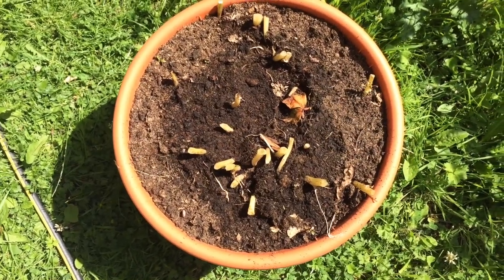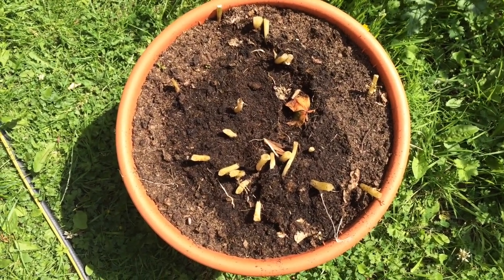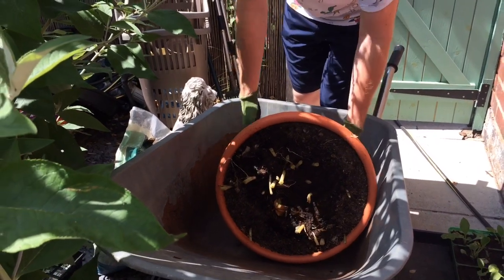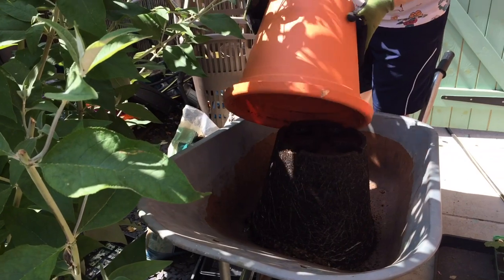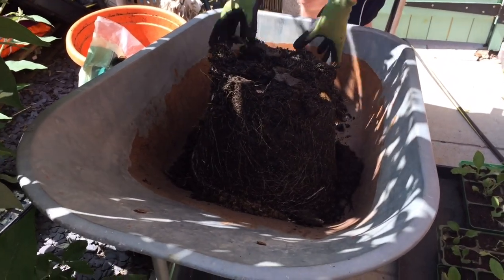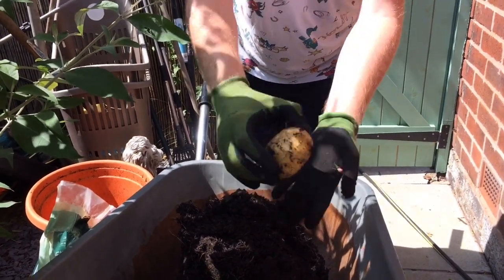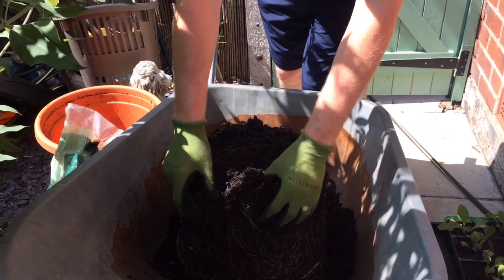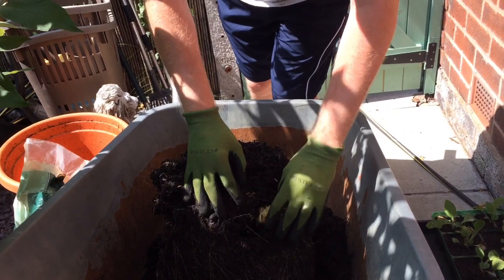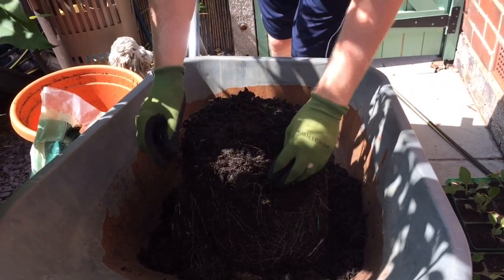It's that exciting time — I'm about to harvest my first pot of first early potatoes. Let's see what's inside the pot and how many potatoes there are. Let's see what we have in here. Wow, look at that — amazing! One, two, three — that's a nice one — four, five.